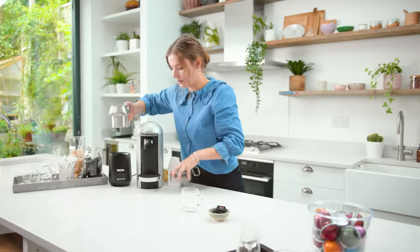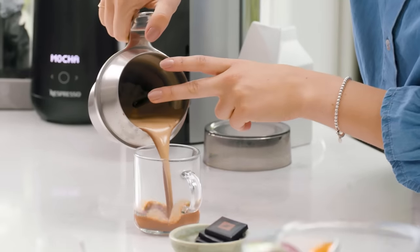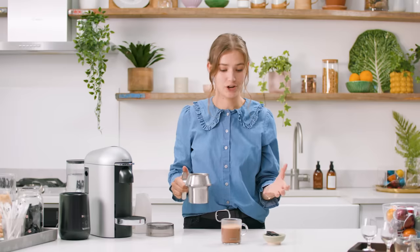I'm going to pour this into my glass. It smells incredible. The key to making a good mocha is using real chocolate — it just looks so decadent and delicious.